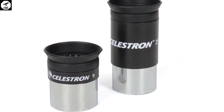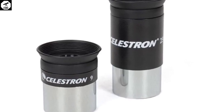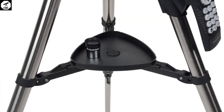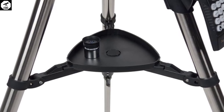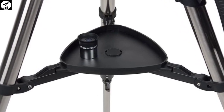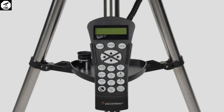The NexStar SLT's ability to track objects is also a pleasing feature. Unfortunately, the Celestron NexStar 127 SLT does have a few downsides. The design is quite top-heavy and, while the telescope isn't on the brink of falling over, we do recommend investing in a tripod that's able to hold the mount and tube much more steadily.